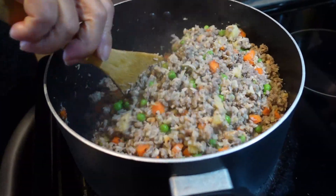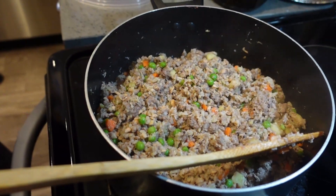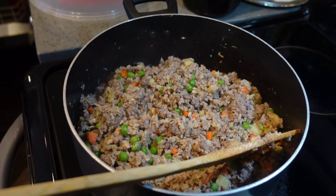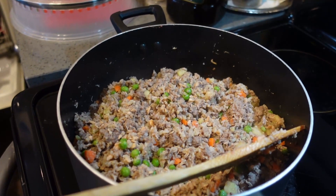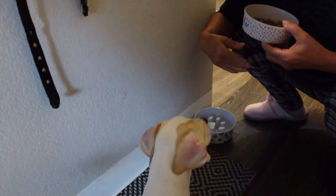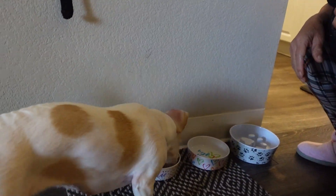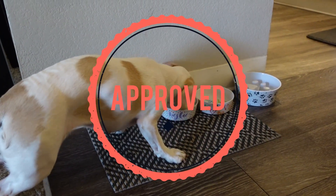Stay tuned and we'll show you the final product. Here it is — all of the ingredients cooked in one pot. We're going to give Sugar a taste test just to make sure it's up to par. She is very spoiled! We're giving Sugar the taste test and waiting for her seal of approval. Oh good girl! I think it's good to go — Sugar approves!